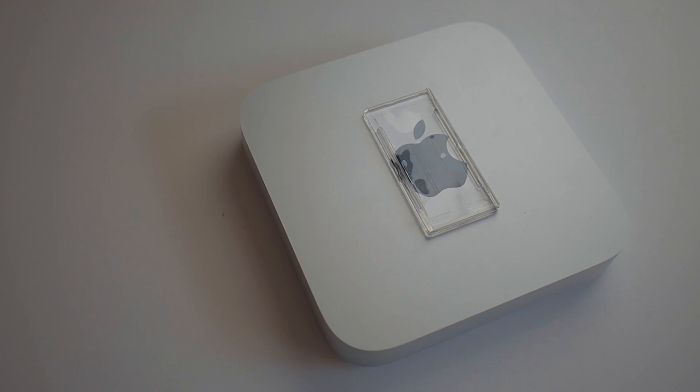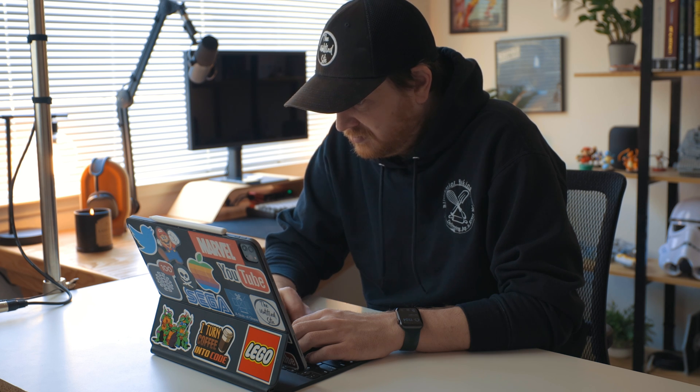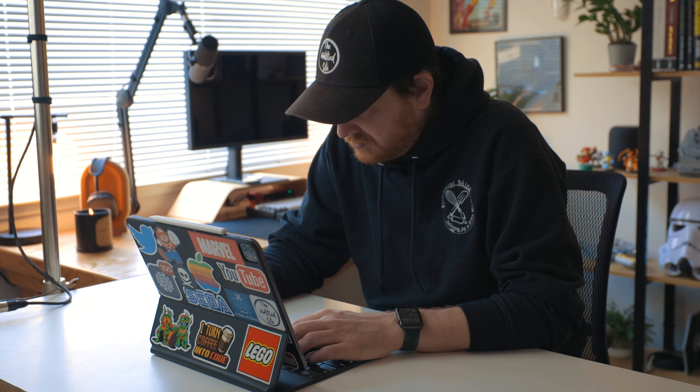I recently picked up an M1 Mac Mini — not to replace my iPad, because I use my iPad for everything: video editing, writing, podcast and photo editing. But I wanted a Mac Mini to complement that workflow, not to replace it. So I'm going to walk you through a few ways that I use my Mac Mini with my workflow.